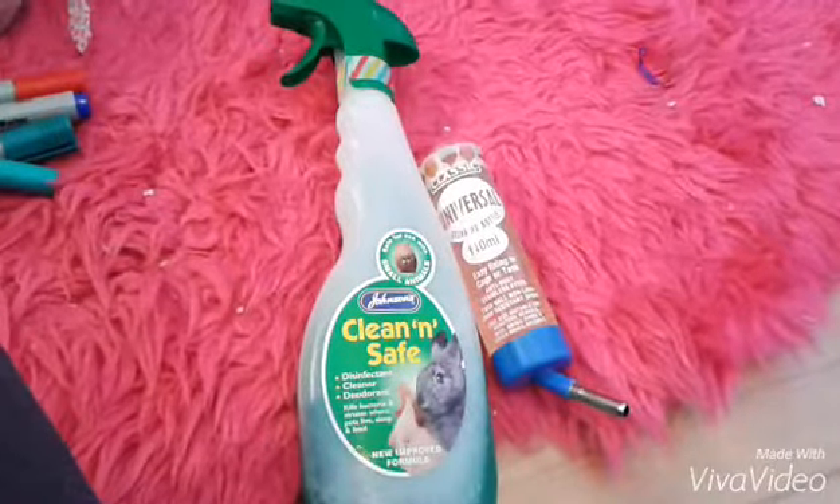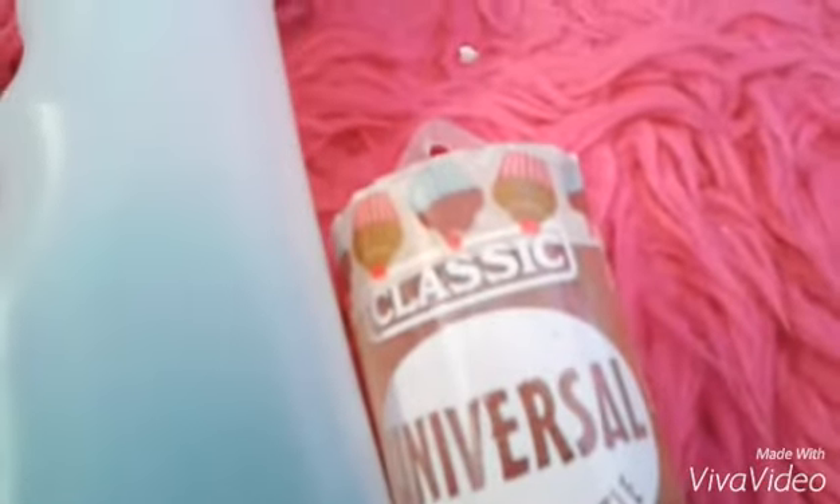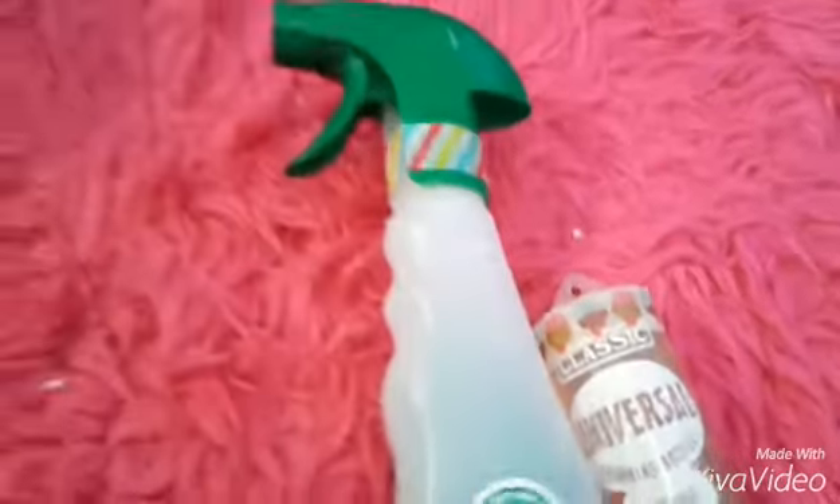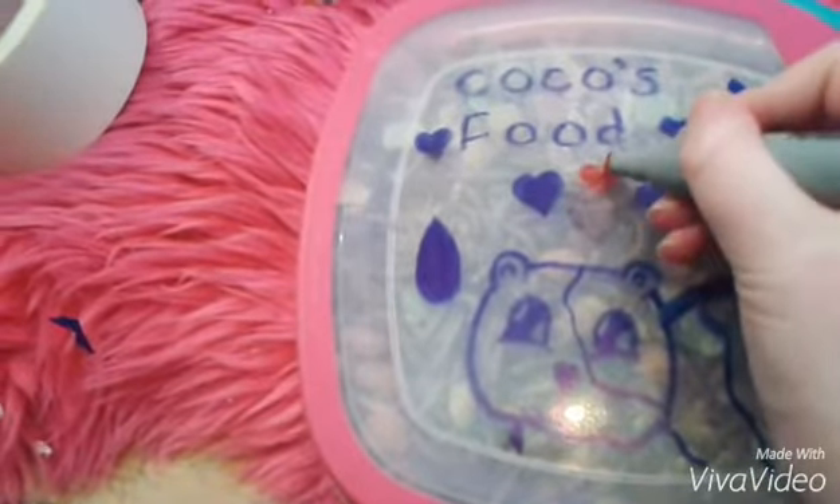It's kind of tricky getting on, but I eventually did it. I also did that on the disinfectant spray I have — a stripey one — and that's the little cute cupcake one I did on the water bottle.